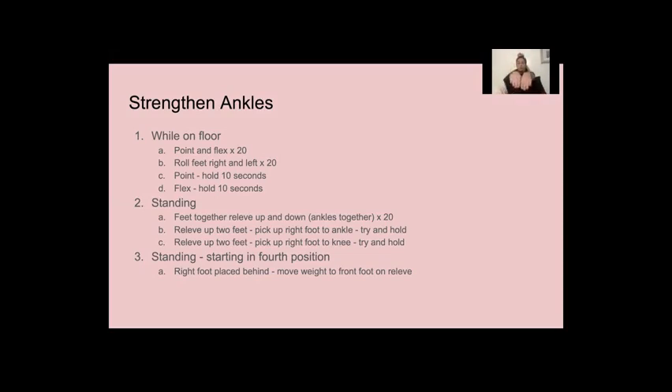All right, and you're going to hold your pointed toes for 10 seconds. And flex. All right, now let's go to standing.